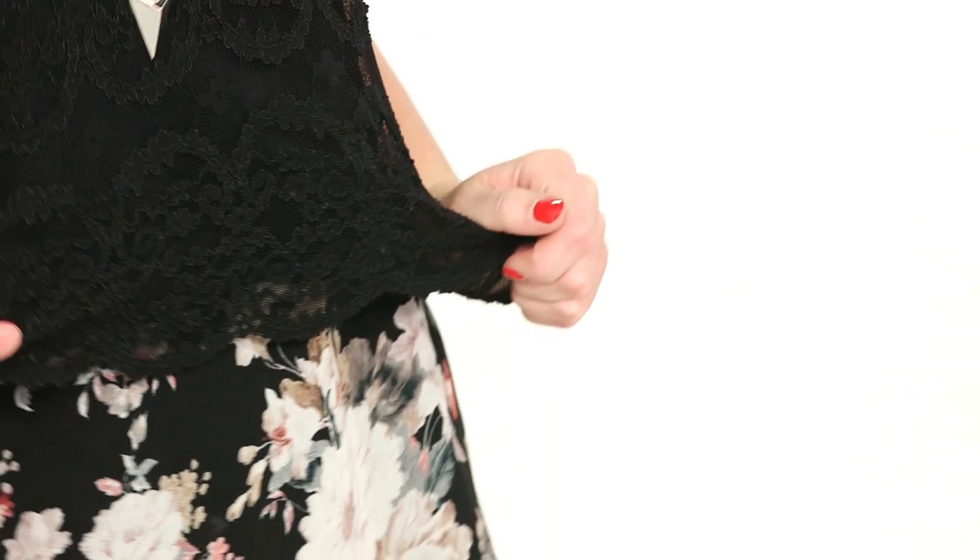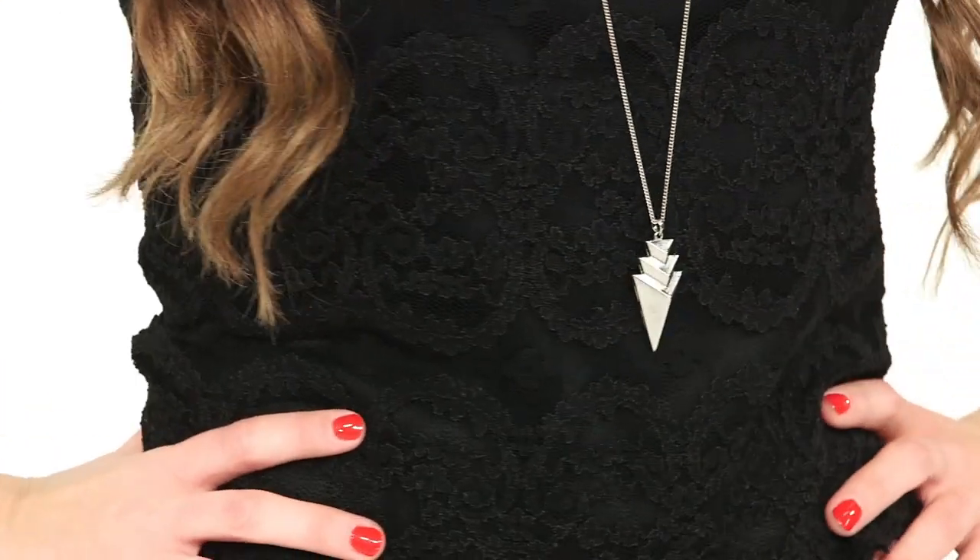Now you'll be blushing from all the compliments you get on this cute outfit. I love this black lace top because it has this really pretty scalloped edge at the bottom, and I paired it with this floral skirt. I love how lightweight and flowy it is. My booties are distressed and I finished the look with this silver pendant. I wear this look out shopping with my friends at the mall.